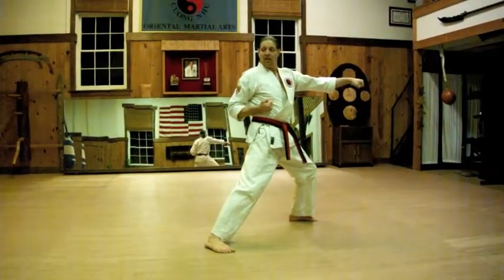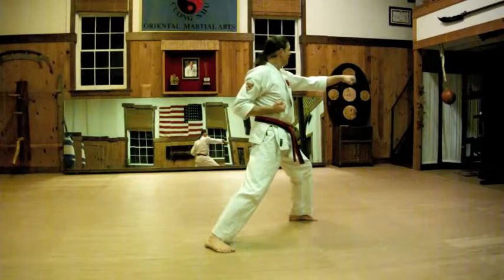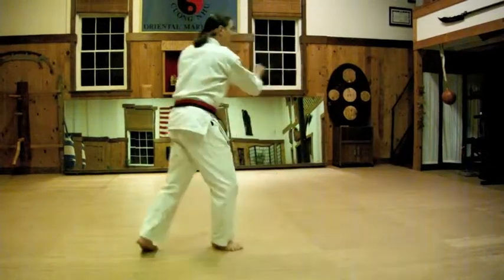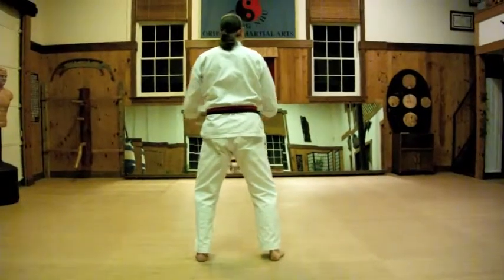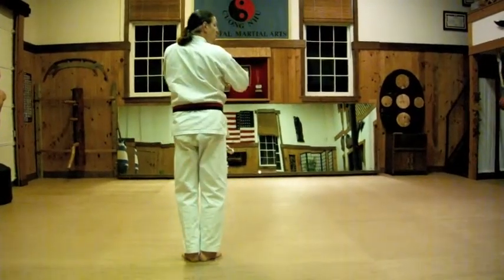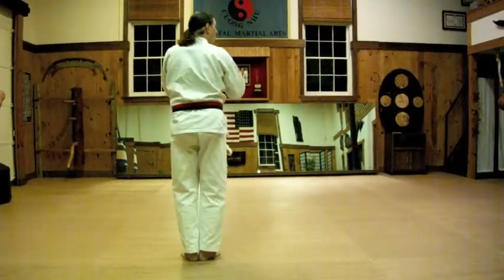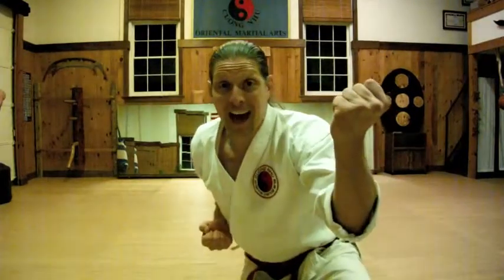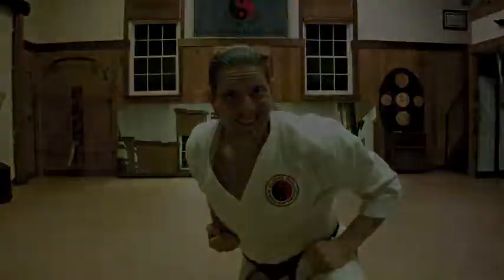Look to your right, look to your left — no more bad guys. I'm safe now. I can come back into natural stance and I bow. 2, 3, 4, 5. That's the inner middle block kata — Kata 3. Practice hard. After all, I will make you clean.